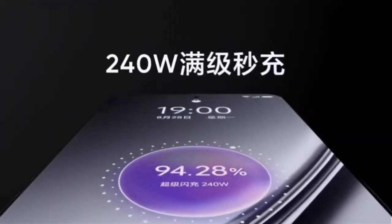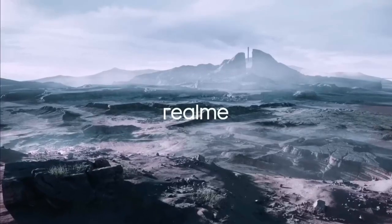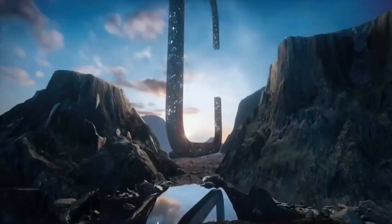Hey guys, Ali here from 5M Tech. Let's find out — pick up the GT5 Pro and it feels very familiar, very different, all at once. The GT5 Pro doesn't really feel like any Realme phone I've ever used. In fact, it feels closer to something like the Oppo Find X6 Pro.